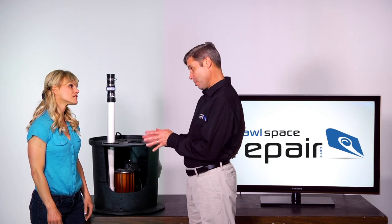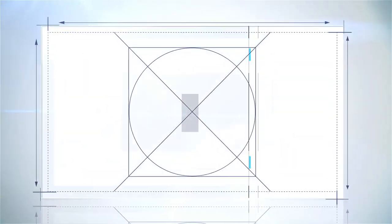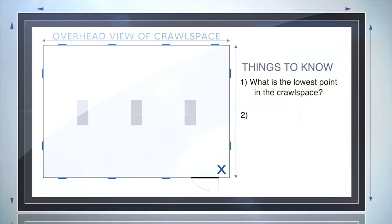There's two things you need to know before installation. One, what is the lowest point in the crawlspace? Two, where does the water go when it leaves the crawlspace?